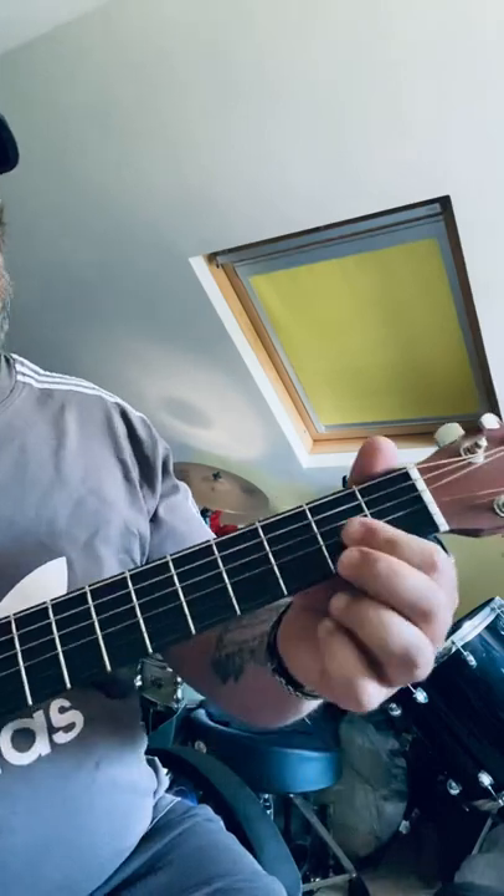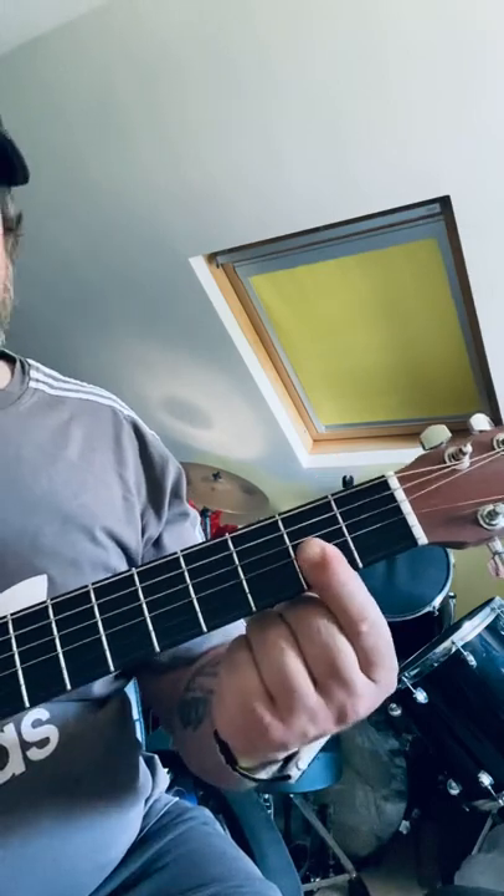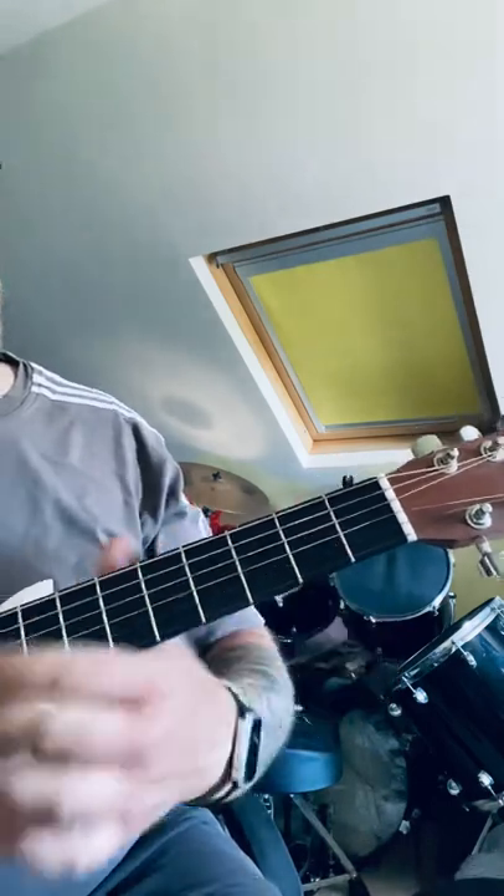Take the third finger off, play the fourth fret on the G again, then the first finger that's already on the third fret of the B — play that note. The last two notes we're going to play are two on the G string and two on the B, and I do that by barring both of those notes. So put all that together and we've got the full riff.